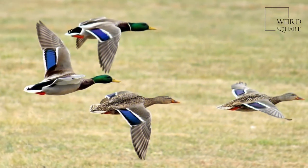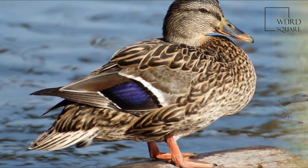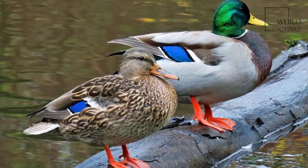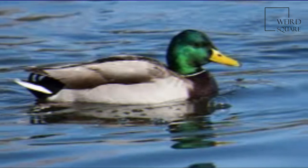This duck belongs to the subfamily Anatinae of the waterfowl family Anatidae. The male birds, drakes, have a glossy green head and are grey on wings and belly, while the females, hens or ducks, have mainly brown speckled plumage.